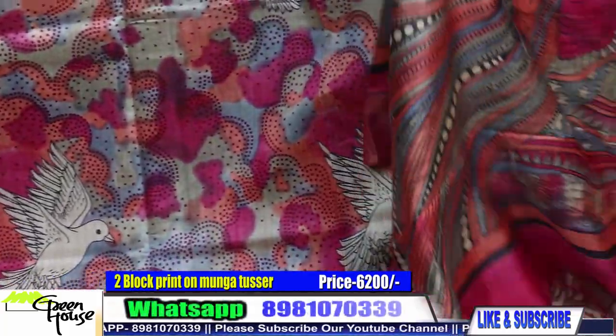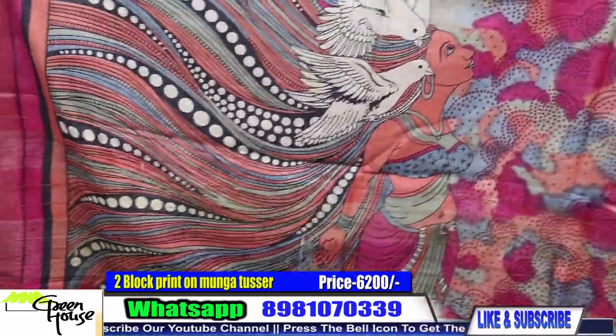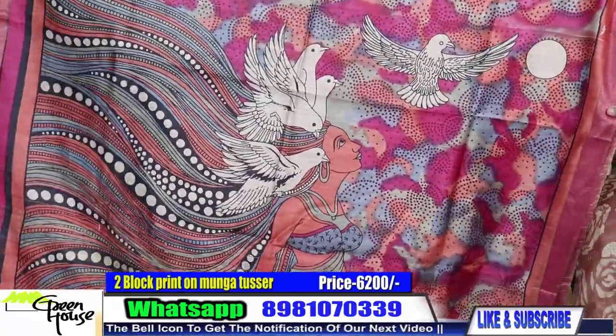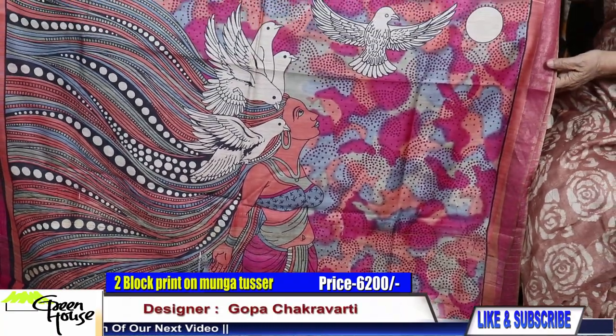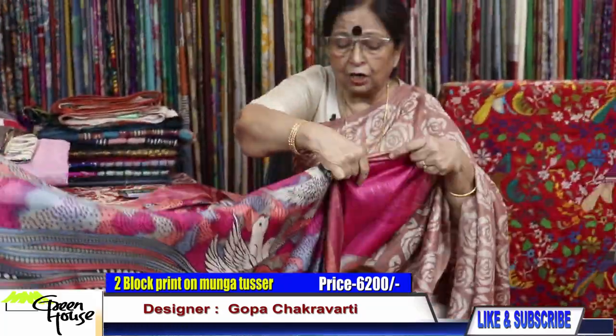Look at this — it's such a beautiful thing. This is the blouse section.